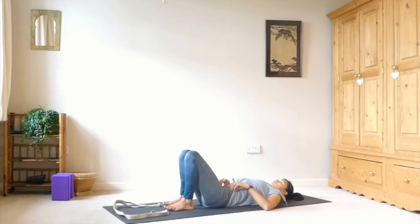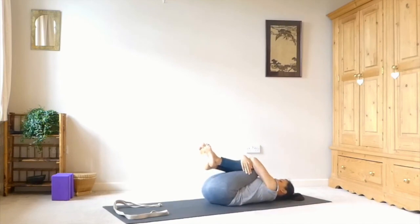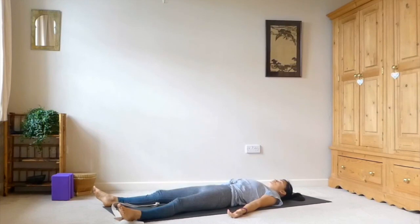Come all the way down onto your back. Hug the knees into the chest and give it a little rock from side to side to give your back a little massage. Then release the legs down, coming into our Savasana. Let the legs be heavy, let the feet fall open. Arms down by the sides, palms face up. Close down the eyes. Notice if you're holding any tension in the body and just release. As always, I encourage you to stay in Savasana for three to five minutes — longer if you have time. Really important that we give ourselves our Savasana.